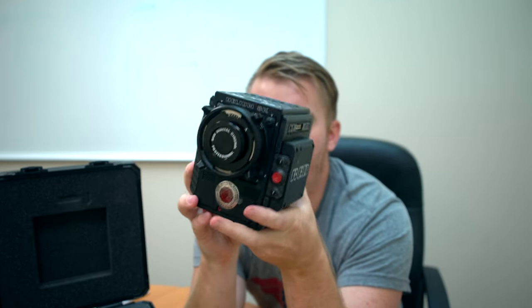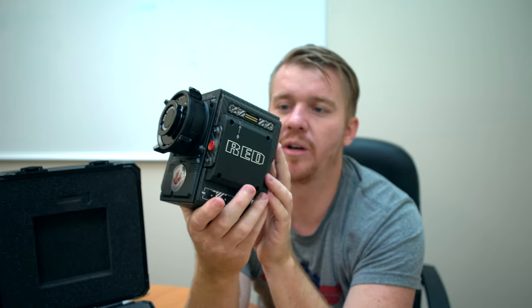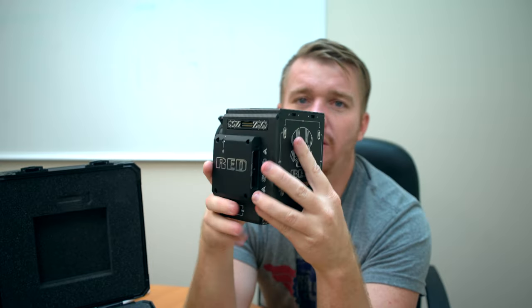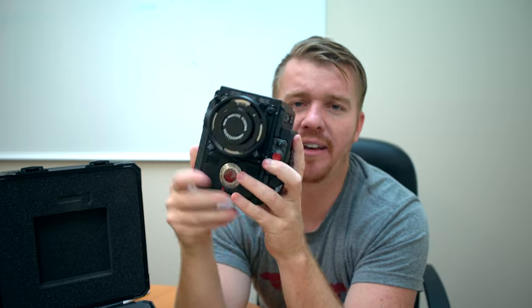So the Weapon body is an amazing beast of a camera. I wish I had a couple of these just to film with on the regular — maybe film all these videos with this as my camera. I know you guys would really love to see my face in 8K.